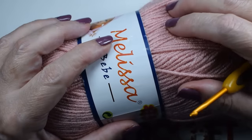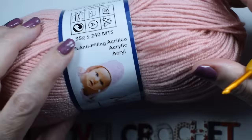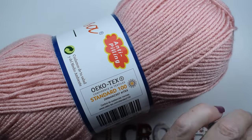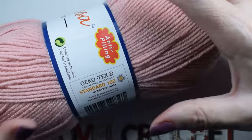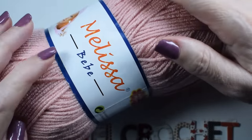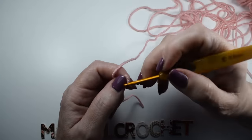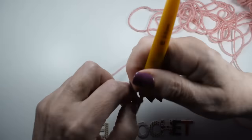To make the poncho, I used Melissa wool — two skeins — which is meant to be worked with a 4.5mm hook, but I worked with a 4mm hook and needed 200 grams. We will start with a chain that is a multiple of four, because the stitch pattern is a multiple of four.